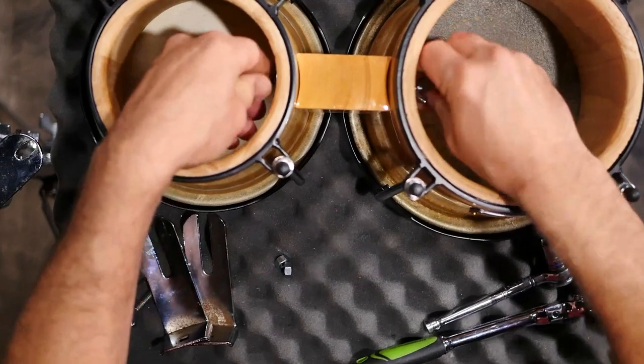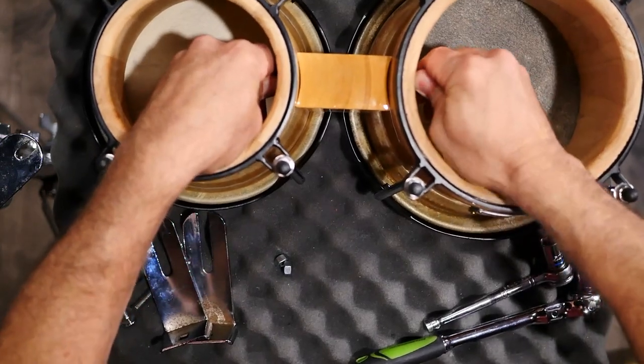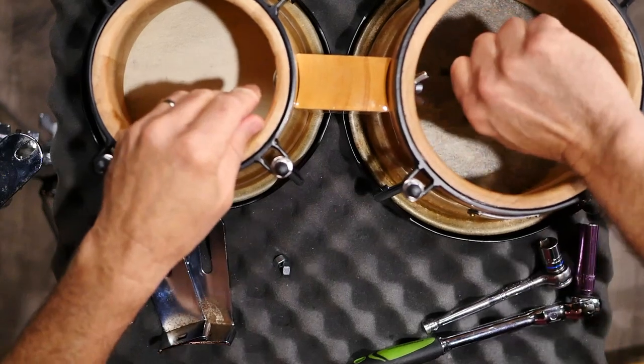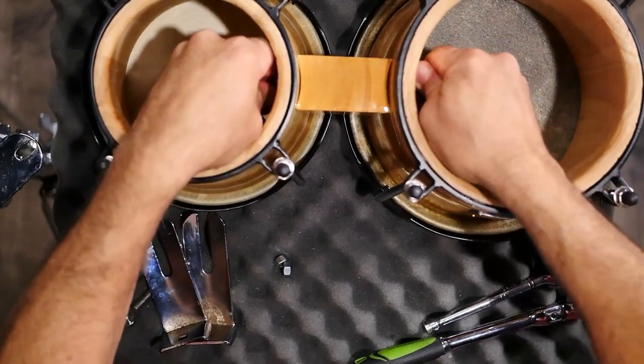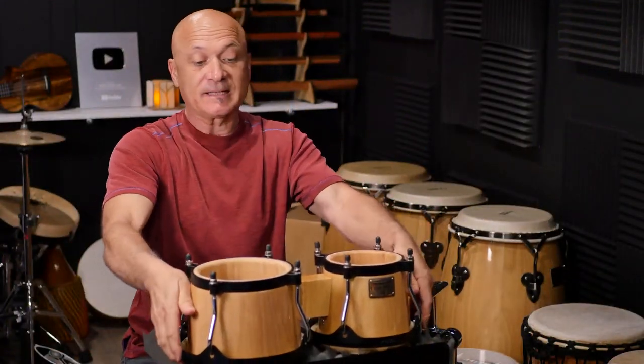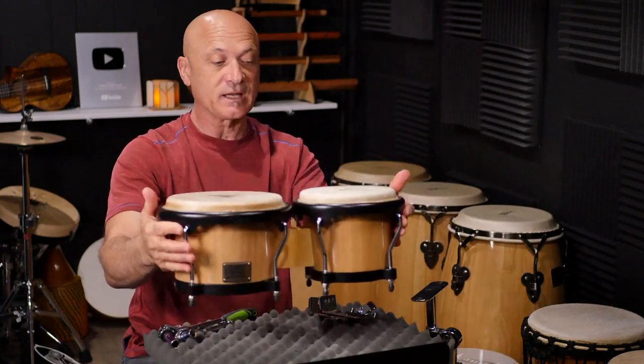I'm just going to tighten this down. You could use something else to turn that a little bit tighter, but generally if you just tighten them up by hand and make them fairly tight, that's it — and now my bongos are together.